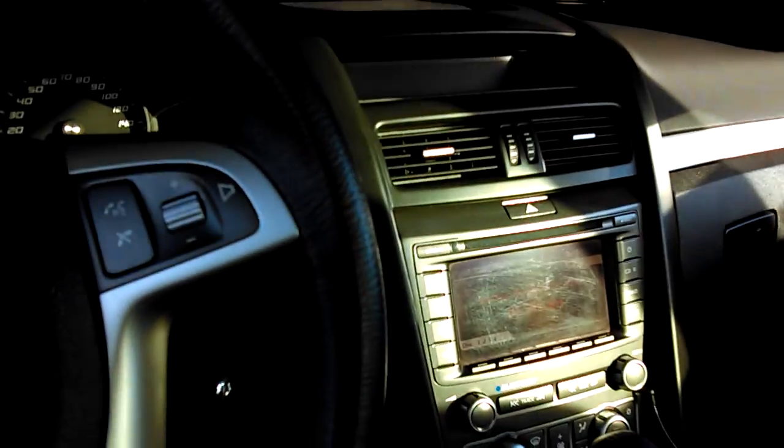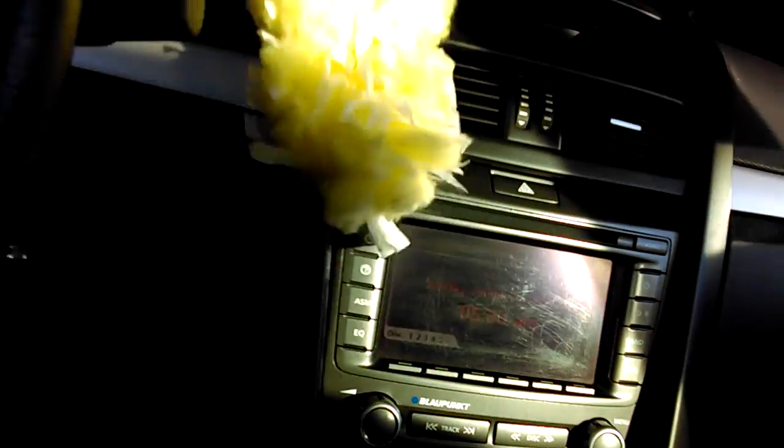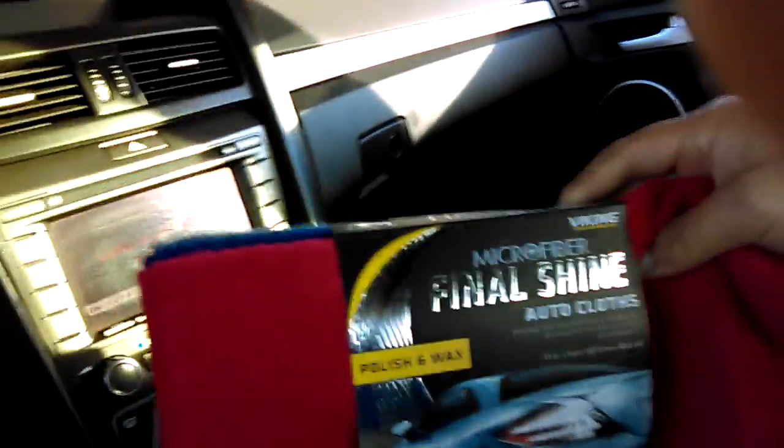I need to re-dust in here. Drove with the windows down a little bit and it seems like dust got into my vents. Gotta get the vacuum cleaner again and clean all of that up. But overall, the car is still in amazing condition. I ended up buying some of these at O'Reilly's thinking I'd get to it.